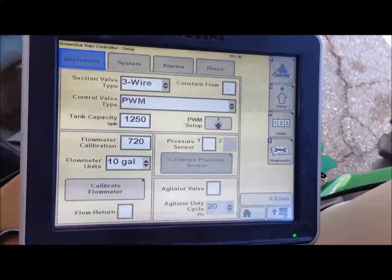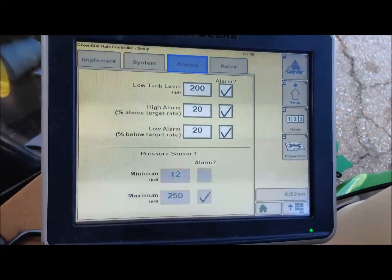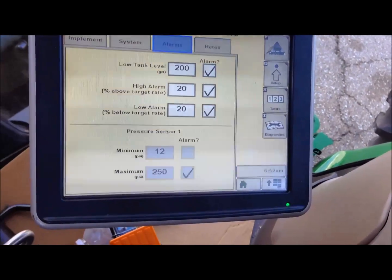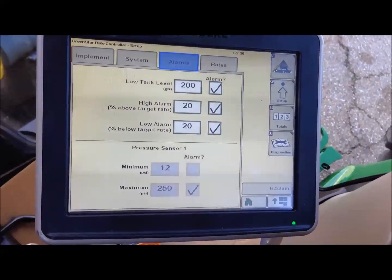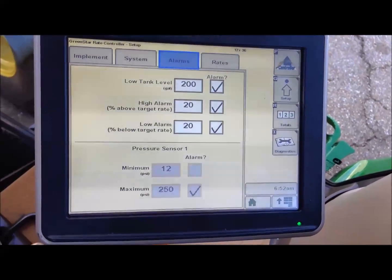Our next screen is alarms, where we can go in and set the different alarm levels. If you want to be alarmed at 10% over or under, you can change that 20 to a 10.